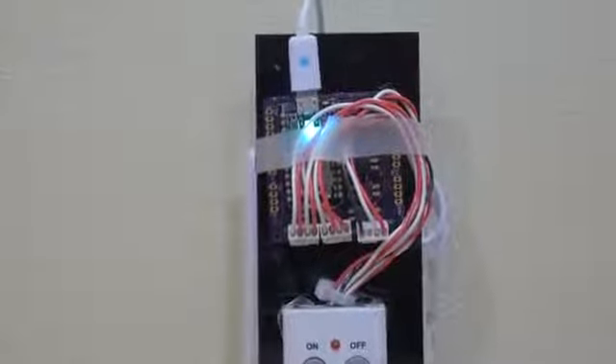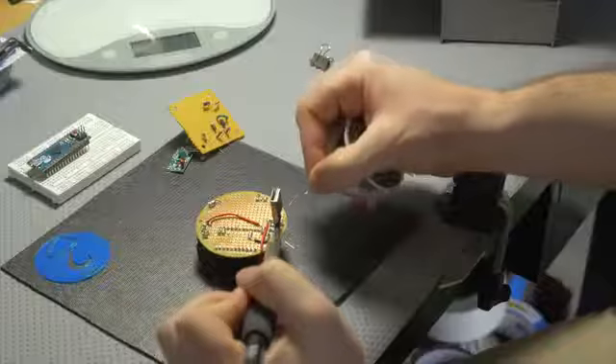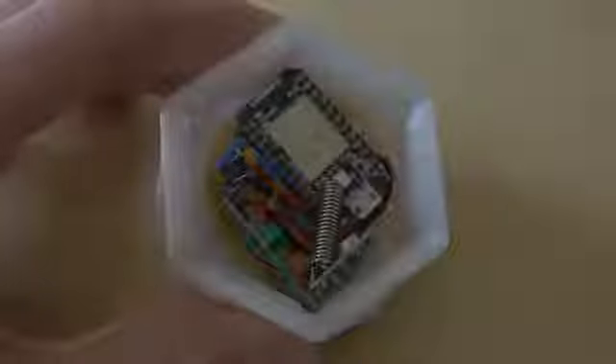We've been working for over a year now trying to develop this technology and get it into a packaged device that the user is going to like and that we like ourselves. We started off with a big board, a big set of electronics. We added Wi-Fi compatibility, we added a USB hub so we could power it through USB, and then we started adding radio chips that we had to make sure didn't interfere with each other.